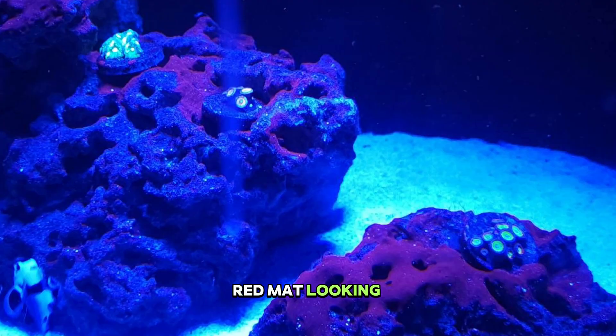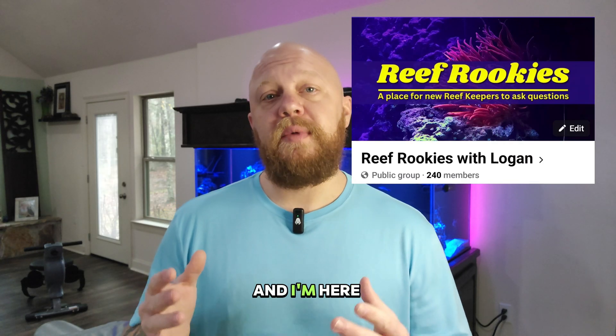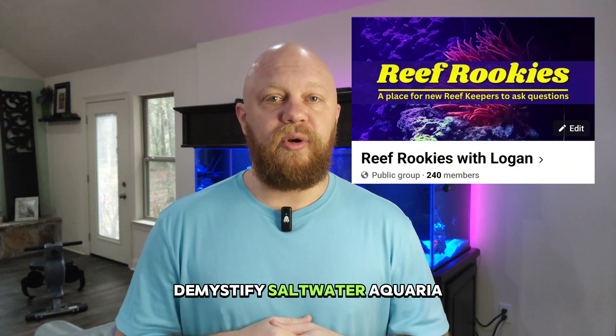So you woke up this morning, took a look at your tank, and there's some red matte-looking junk growing on your rocks and in your sand bed. Let's talk about it. I'm Logan from Reef Rookies, and I'm here to help you demystify saltwater aquaria.